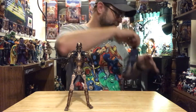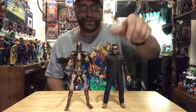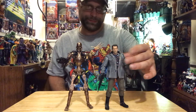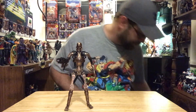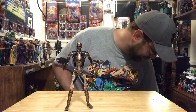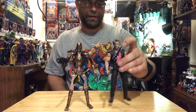T-1000. T-1000 new Terminator. You guys can tell I'm just aggravated right now. First Terminator. T2. T2. Another T2.